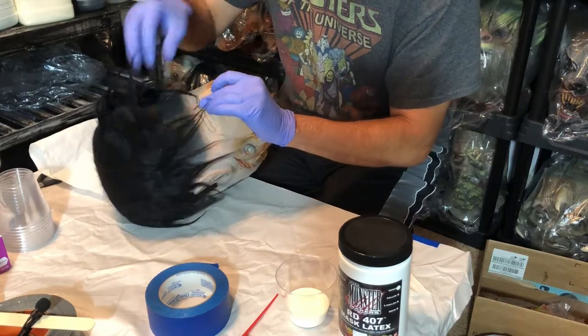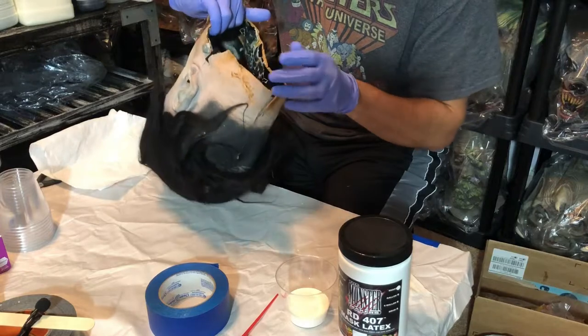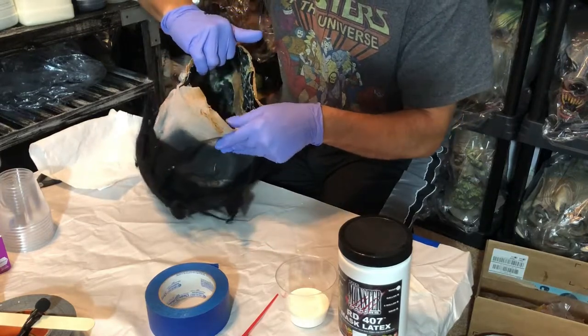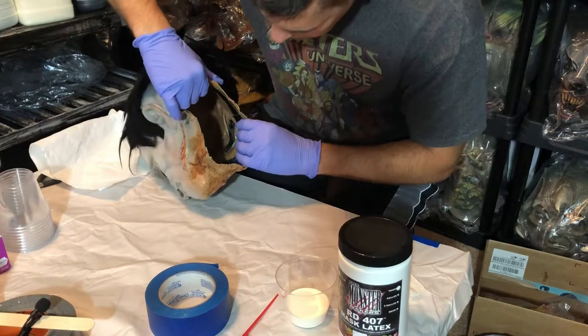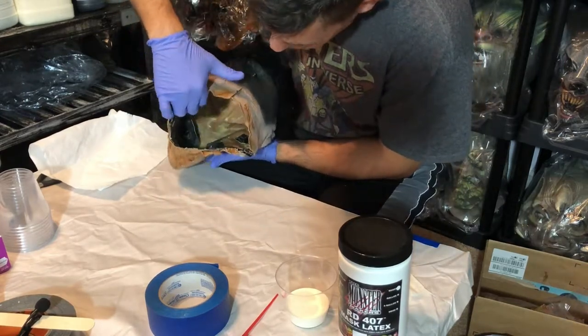I've gone ahead and taped up the seam in the back of the mask with Gorilla tape, and I've already put in one layer of latex inside the mask and covered most of the areas.